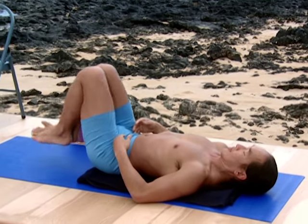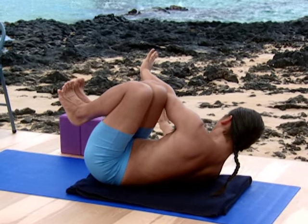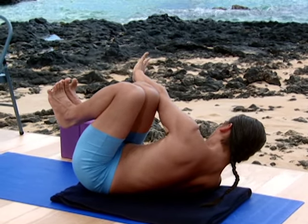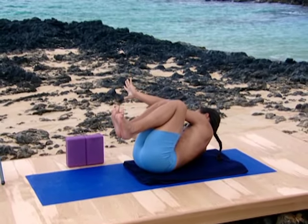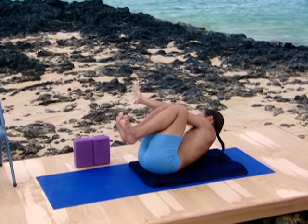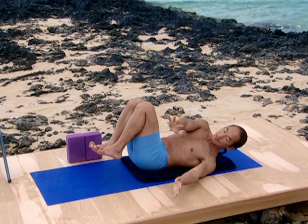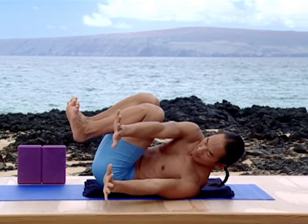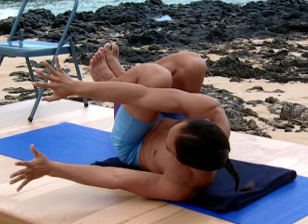Bring the knees together. Take the left armpit towards the right knee. From the flexing of the feet, draw the knees also towards the armpit, strengthening the abdominal muscles. Breathe. Come up a little higher. Lift the head, using the arms to support the lift of the chest. Slowly come back down. Bring the right armpit towards the left knee. Slowly lifting — flex the feet and draw the legs closer to the armpit. The whole body is working to create this fold. Come a little bit higher from the ground, then slowly release back to the ground.